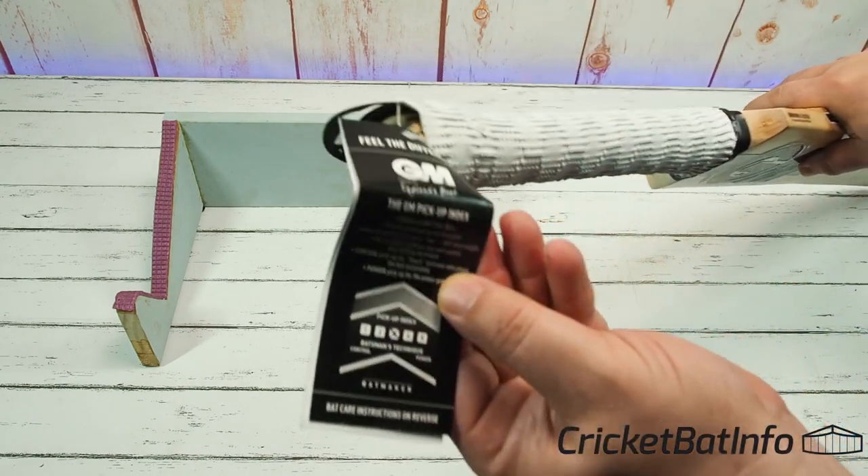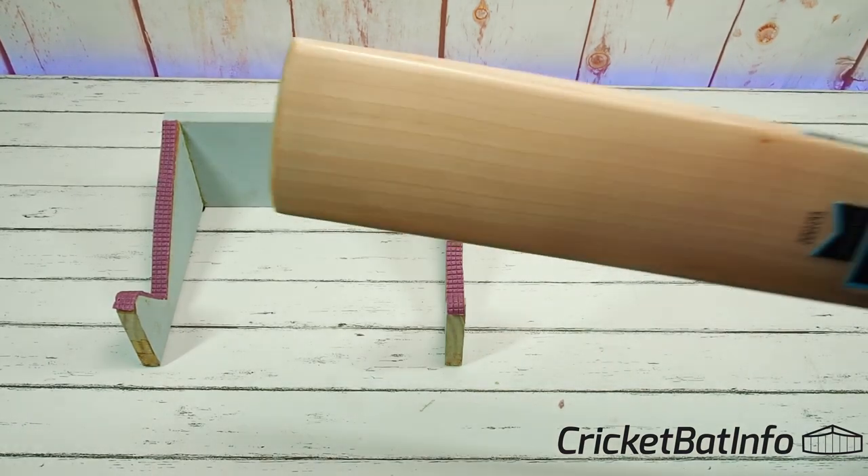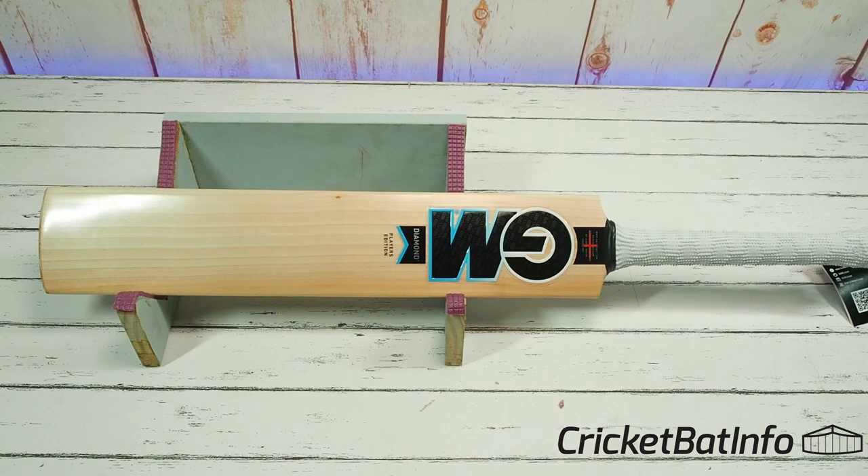It's still got the tag on it, and it's a number 3 for pickup. All the 5-star bats — the 808s and above, 808, 909 — I think that includes signature LE, signature LE, 909, original, original LE, and includes the player editions. When they're made, the bat maker who signs off on it will give a pickup index, and you can read what that should be, which just helps you selecting the bat.